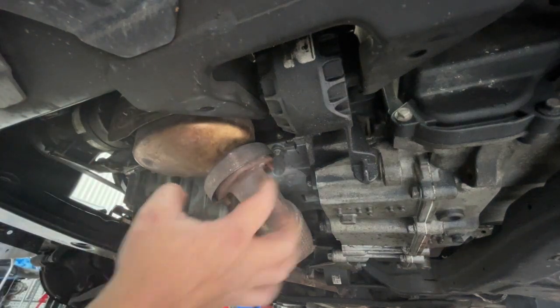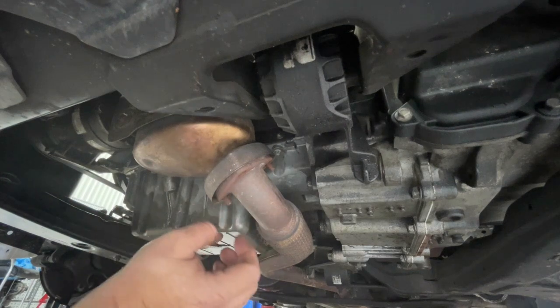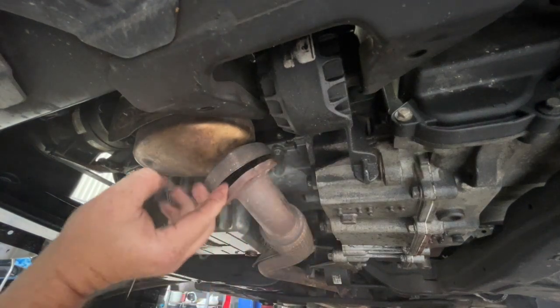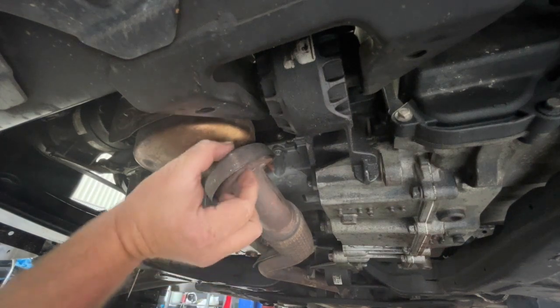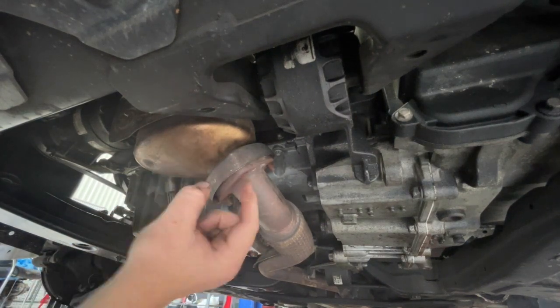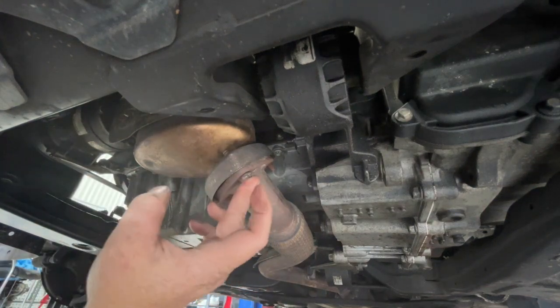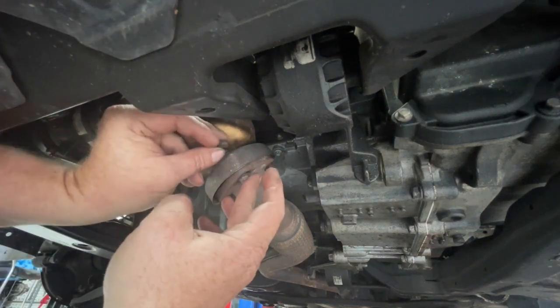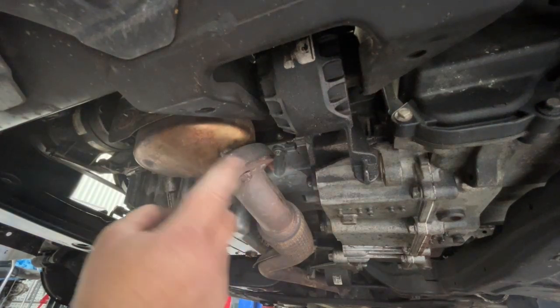So back under the car here, I want to do up these nuts for the exhaust flange. Obviously make sure that the gasket's in place — I'm reusing that gasket as I said earlier. Now mine's a little bit different; something has obviously broken here in the past, so I have a bolt and a nut that I'm going to use. It's not ideal but it works okay.